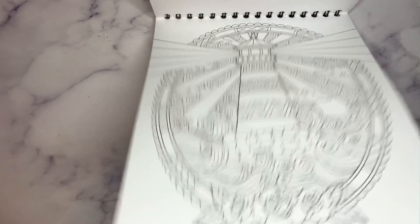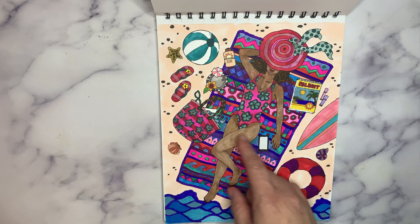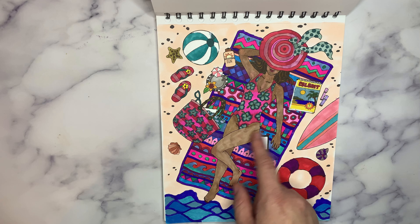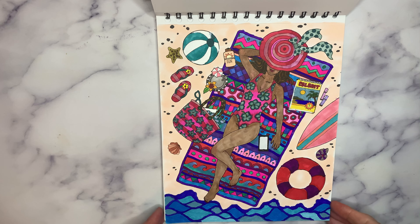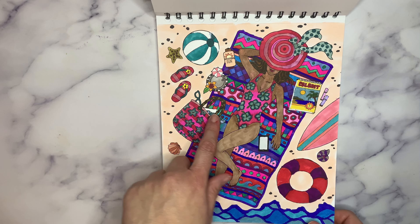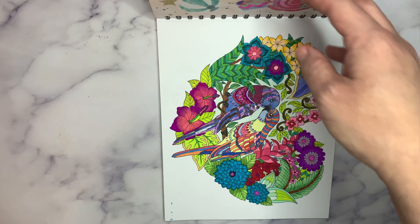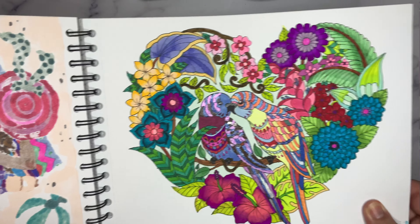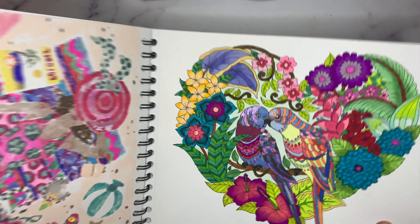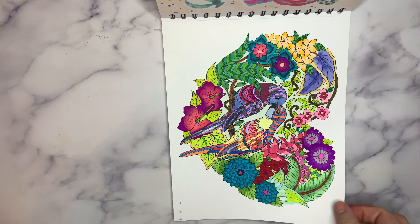There's a lighthouse. Here's my sun tanning gal. I used Copics on her skin, but I need to go back and fix that, so this one was obviously incomplete. My tropical lovebirds — aren't they sweet? I love this book because I love greens, natural greens, and I have so many different marker sets.